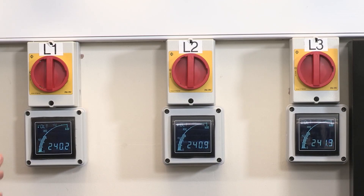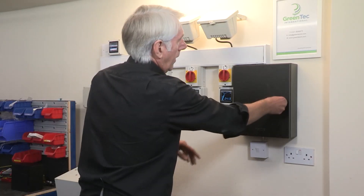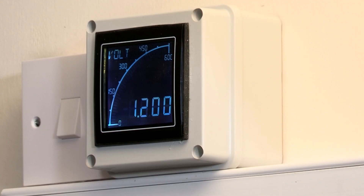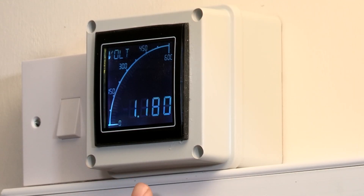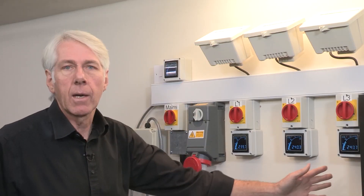Here we have the three phases of the supplies with their voltages. Here we have the open device which simulates an earth and is used as a reference point for measurement. The voltage between the simulated earth and protective earth is reading just over one volt, because the loads are currently well balanced.